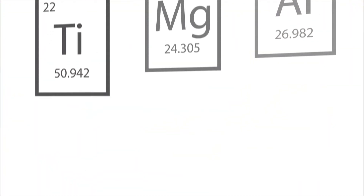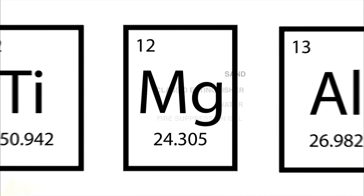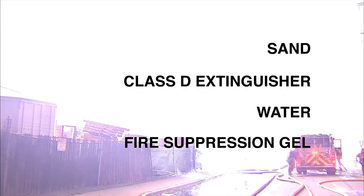The metals used in the following demonstration are titanium, magnesium, and aluminum. We are going to show how effective the application of sand, the use of a Class D fire extinguisher, water, and a fire suppressant gel are in extinguishing metal fires.